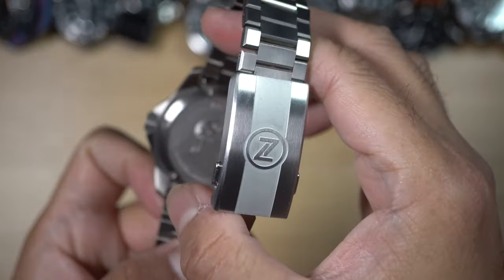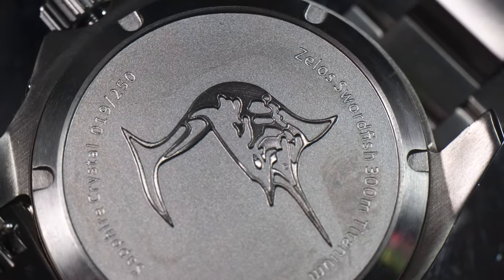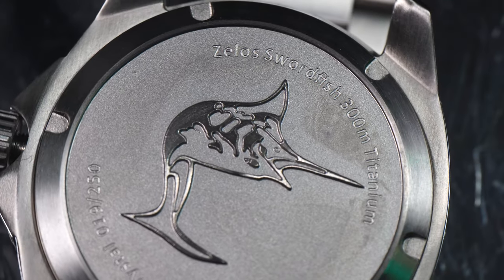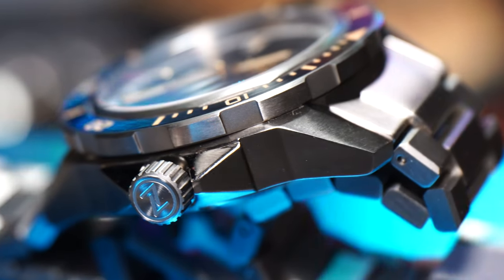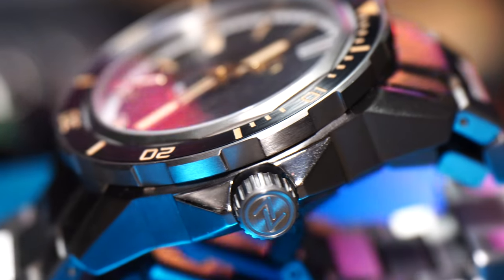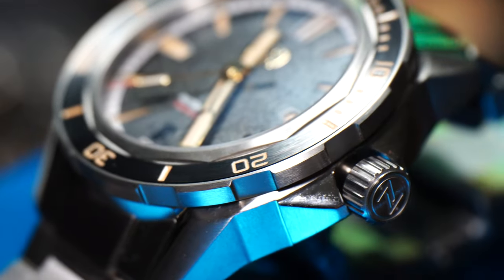The caseback is also titanium with a two-tone finish similar to the clasp. The swordfish image is diligently done with sharp details and contrast. The coin-edge crown is also signed and screwed down for added protection of its 100-meter water resistance. The case is also extended to give protection to the crown.